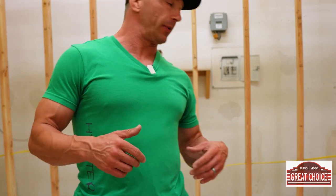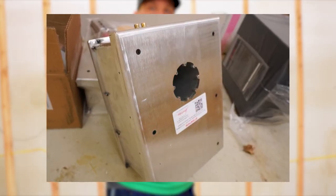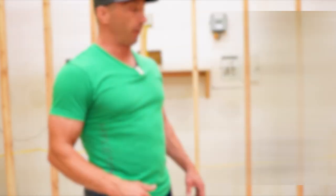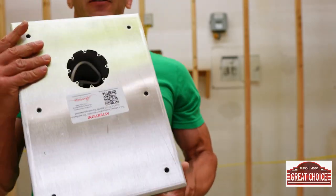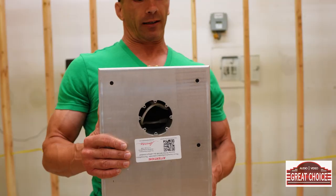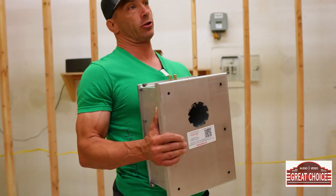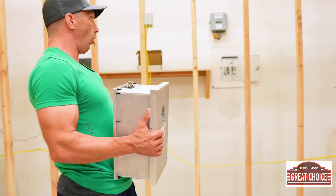Hey guys, this is David with Great Choice Audio Video. I'll take you back to our lighting studio that we're working on — it's been a slow process, but today we're mainly going to show you the installation of the James Loudspeaker small aperture speakers, the SA63-7. These are deeper than what would typically go in a 2x4 or 2x6 space, so a lot of times we put these in the ceiling, but since we're doing this in a studio with nothing in the walls or above, we can do whatever we want — so we're going to do these in the walls.